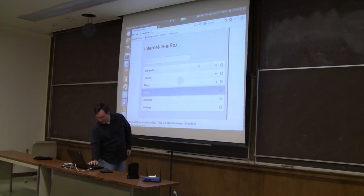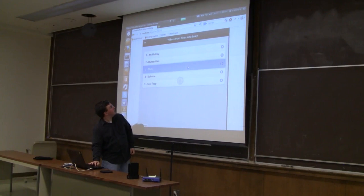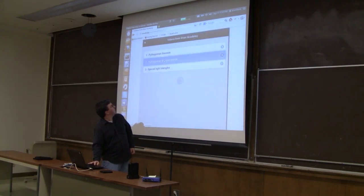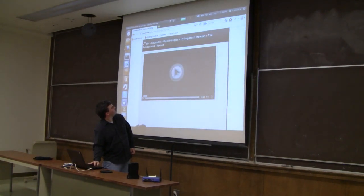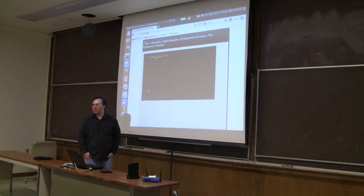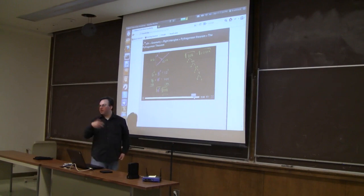We've got almost 4,000 Khan Academy videos. The Khan Academy videos are under a Creative Commons non-commercial license, so we can legally use them. You can go into any topic like math, then geometry, and check out right triangles — Pythagorean theorem proof, for example. We support HTML5 video using either the WebM or the H.264 codec. Older devices may have some problems with video because it wasn't standardized until recently, but the content is there so you can always download it and play it in a local player.